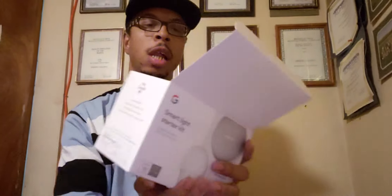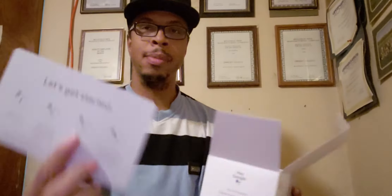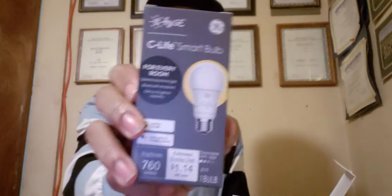Alright, we got that part out the way — here we go, let's see what's included. Of course you have your manual instructions. You've got your smart light bulb, and there's probably just some plastic in this other piece — I don't think anything's in there. And last but not least, you've got your Google Home Mini.